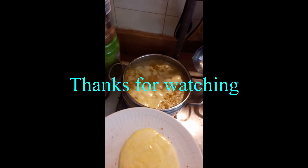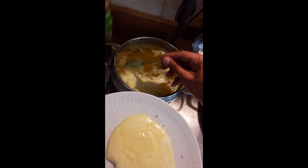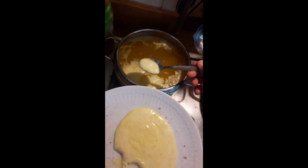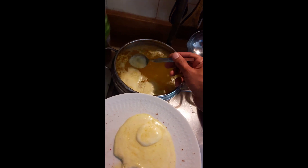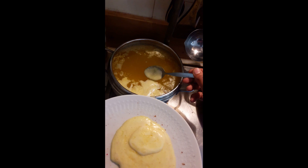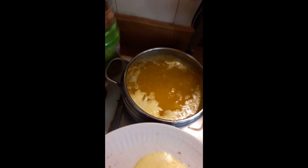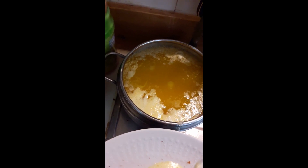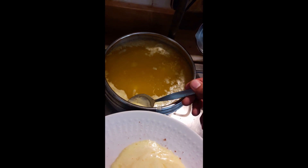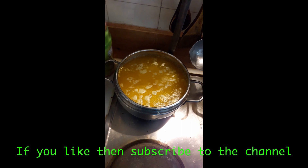Just keep removing the foam until it stops. It will take one to three hours and you have to cook on very low heat so it shouldn't boil. You can see it's cooking but very slowly. Just keep moving it and don't stir too fast or too deep.